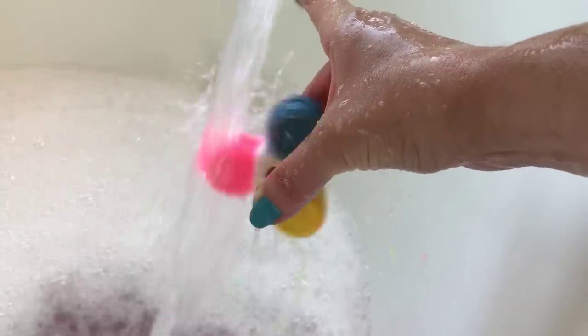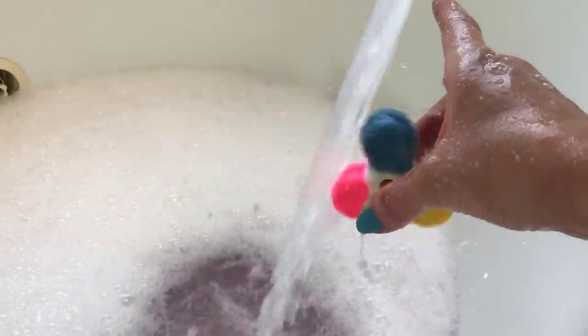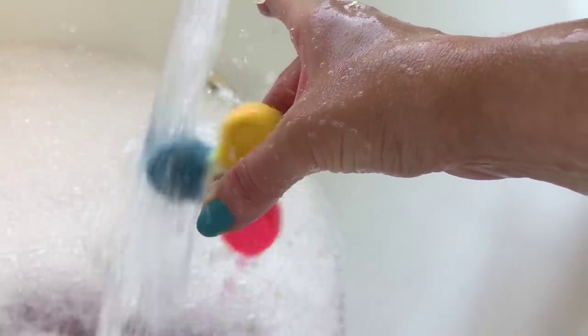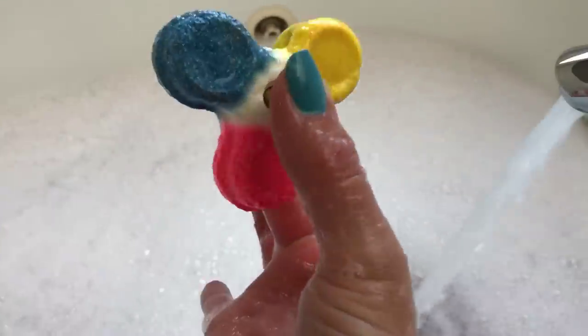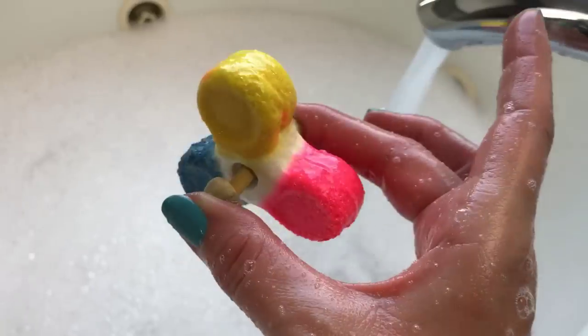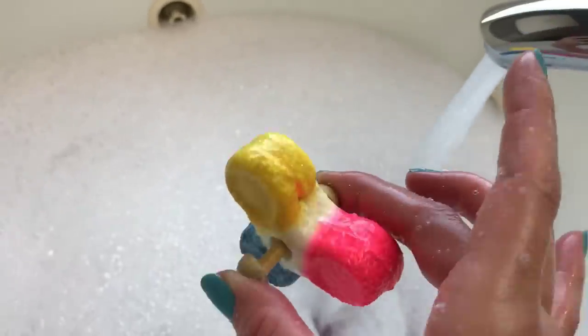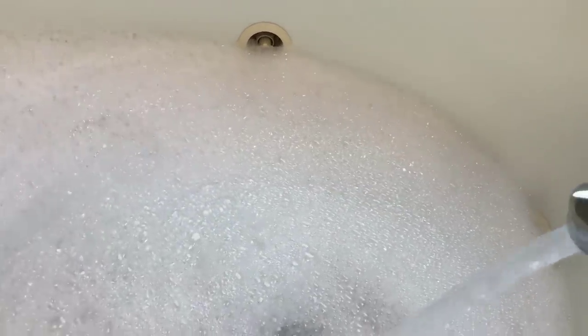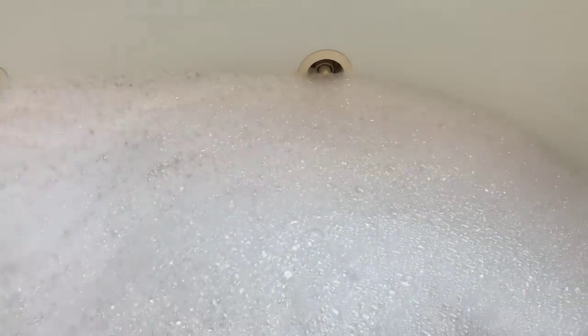That's pretty cool — I have to say that's pretty cool. Look at this — this isn't the best camera work but look at how much I have left. That is a huge amount of bubble bar remaining. I'll try just a little bit longer for demo purposes, but there's already an insane amount of bubbles and I really don't need any more than that.